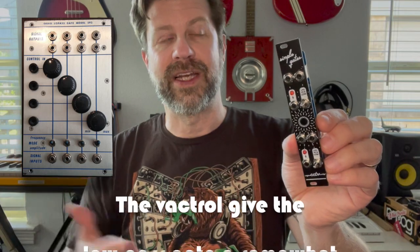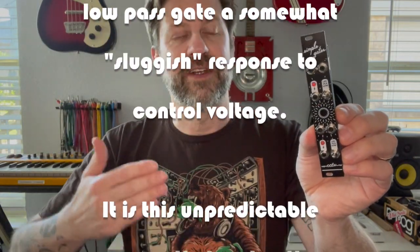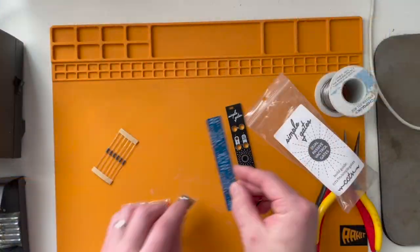It's very similar to the original Buchla low pass gate, which is known for its natural sound due to the vactrols inside. It tends to do a very natural kind of ramp up and roll off, unlike a lot of the newer things that are really kind of choppy. It has a really cool sound to it.